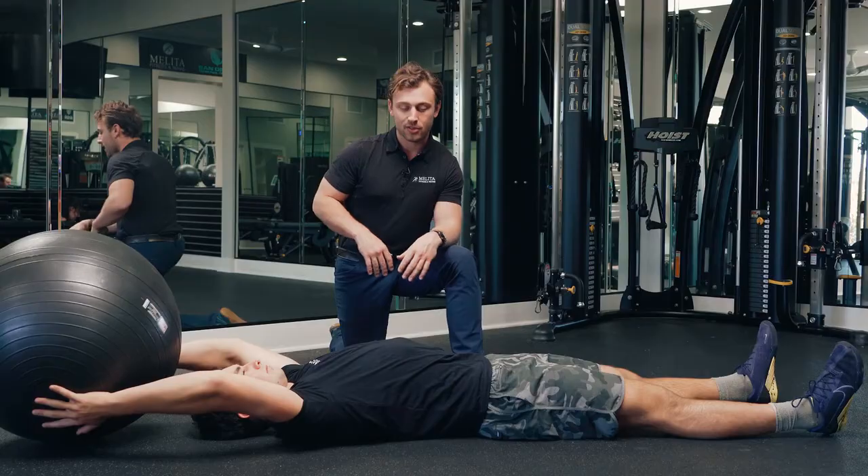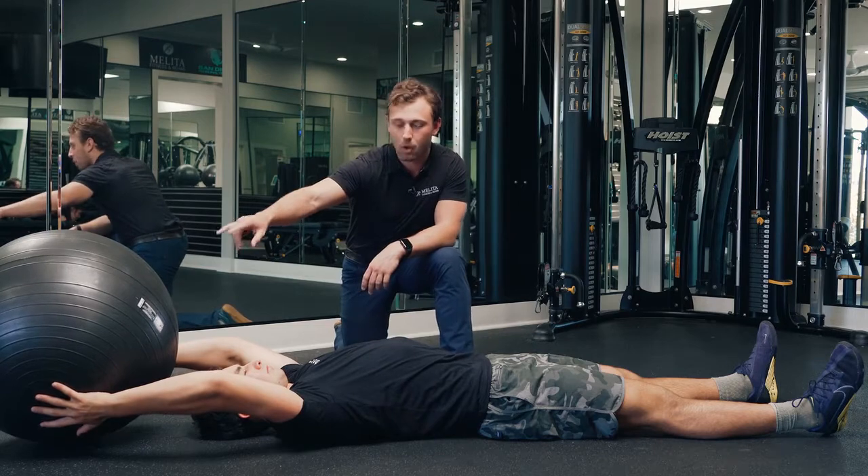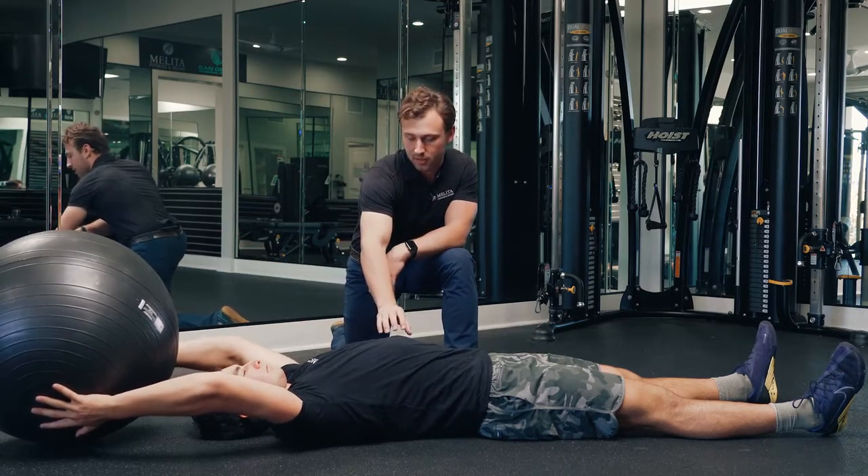One of the progressions we like to use from the traditional V-up is going to be called a stability ball pass-over. What I'm going to have Adam do is a traditional V-up movement where he's going to use his core to pass the ball from his hands to his feet. Go ahead and start with that V-up.